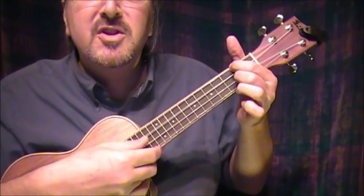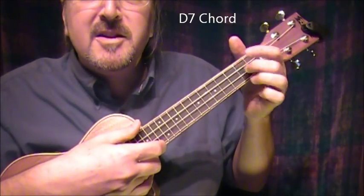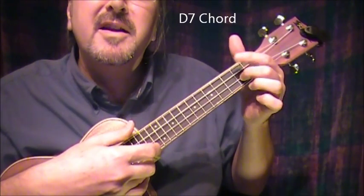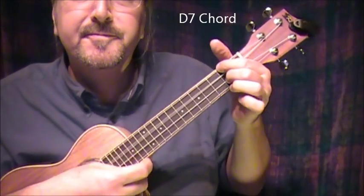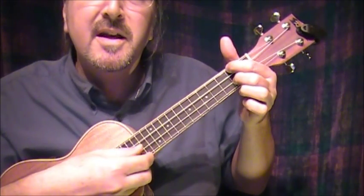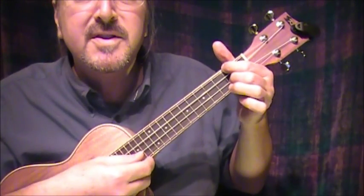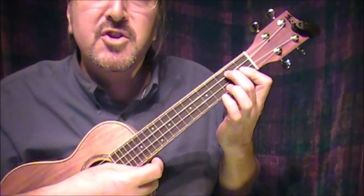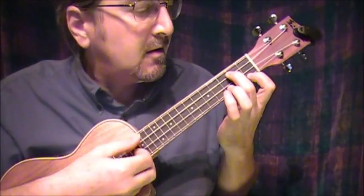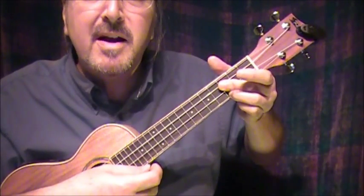Then I go to a D 7th — I play it with the 2nd finger on the next-to-bottom string at the 2nd fret, and the index finger on the top string at the 2nd fret. Then C minor, and D 7th again. Back to the verse: Your looks are laughable — D 7th. G minor 7th. Unphotographable — G minor 6th.